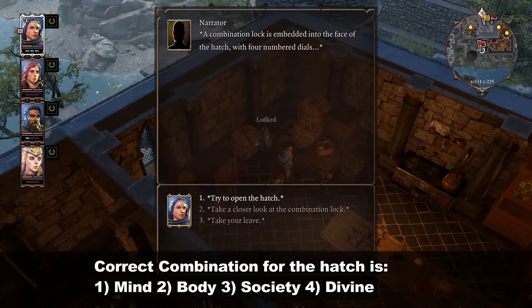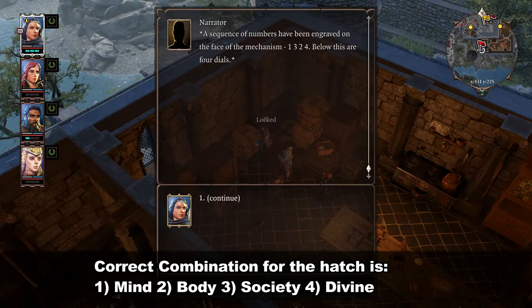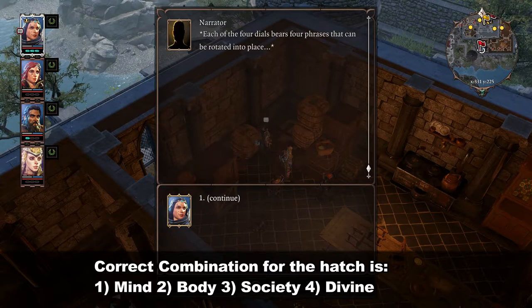A combination lock is embedded into the face of the hatch, with a sequence of numbers engraved on the face of the mechanism. Below this are four dials. Each of the four dials bears four phrases that can be rotated into place.